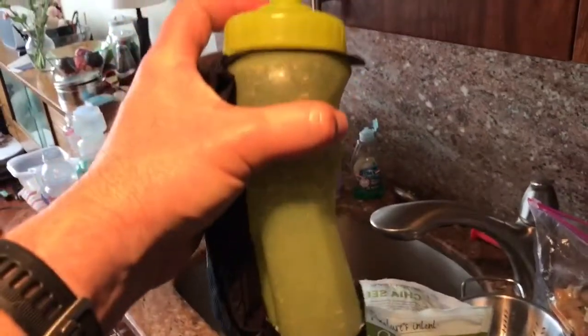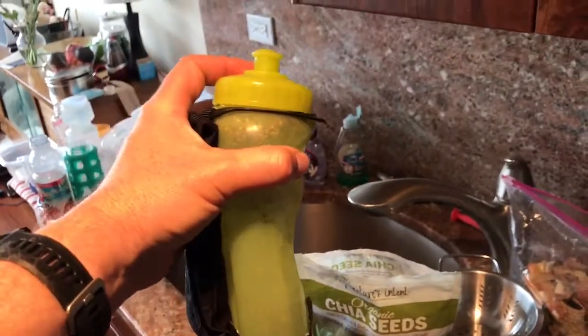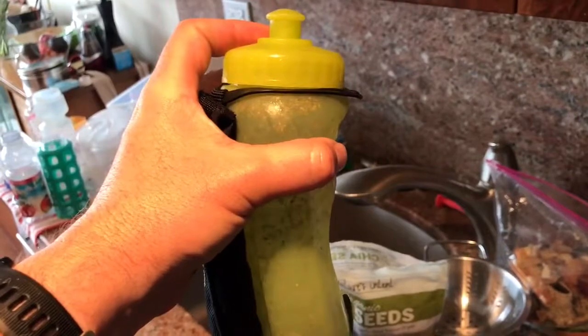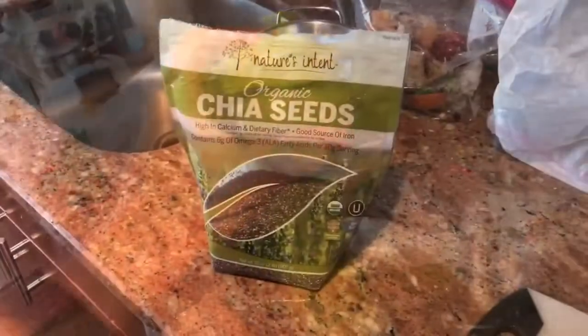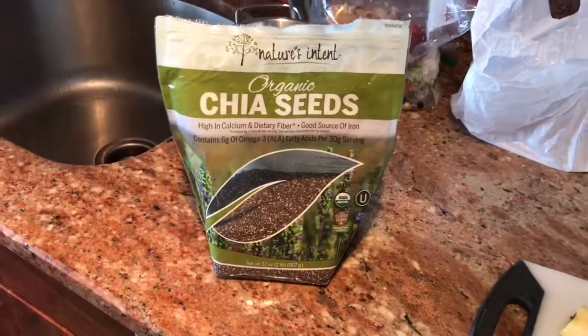Eventually they become gelatinous and give us three tablespoons as 150 calories, which is great to train with because you get used to drinking these and they can help you for fuel on races. Note that these are not ground — these are the full seeds.